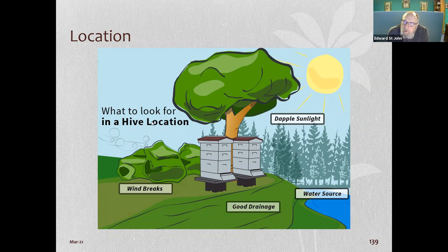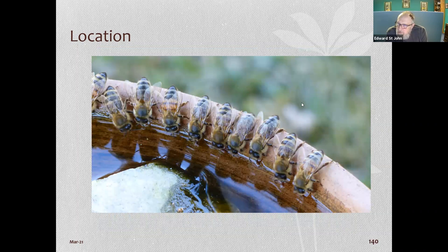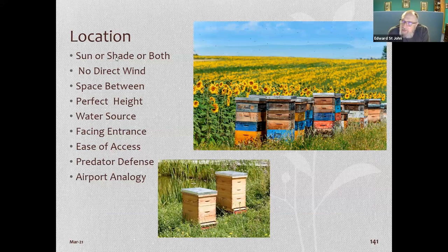Bees drinking from a bird bath — this happens all the time in summer. In July and August when it gets hot they drink more because they evaporate the water to cool the hive down. They'll be on your neighbor's pool or bird bath unless you have a water source close by. They do need it.